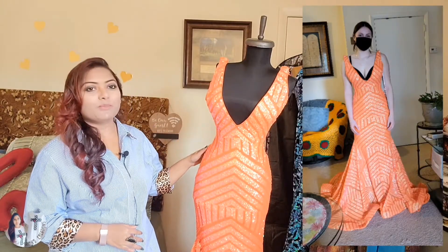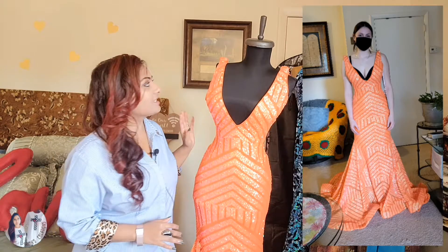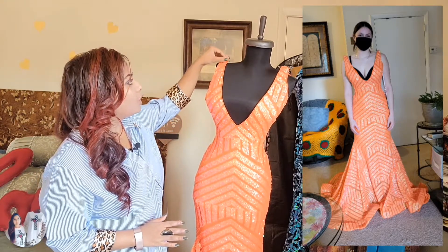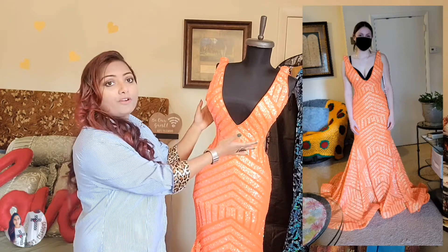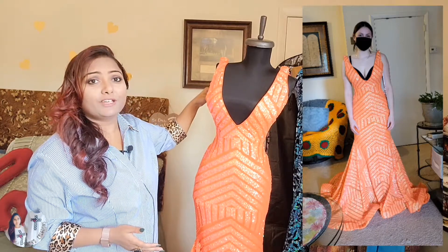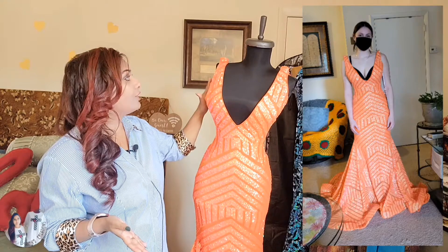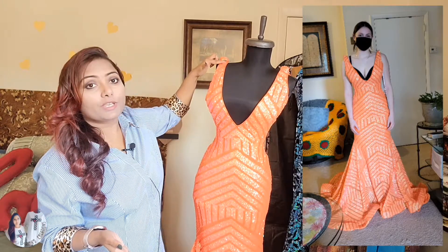As you can see, we have this gorgeous prom dress in front of us. Everything is perfectly fine with this dress — the fitting is fine, the length is fine. All we're going to do is take in from the armhole area. When you have a dress like this, you take in from the top area, especially if the dress fitting is perfectly fine. If your dress needs a fitting adjustment, then you can take from the side and also fix the shoulder area.